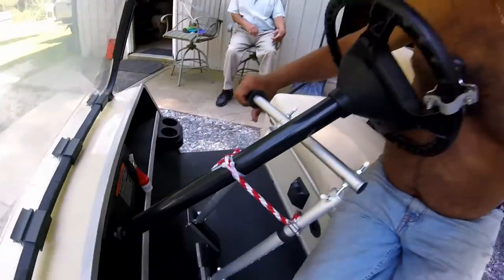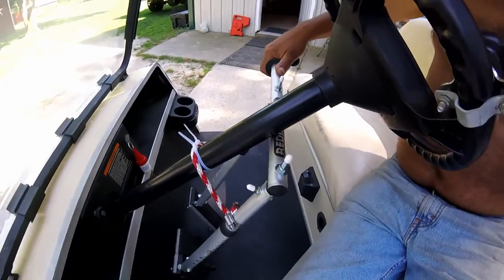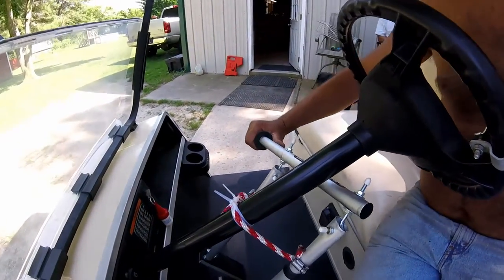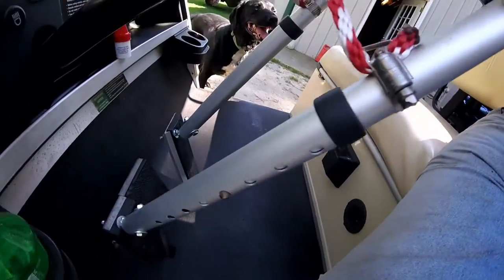Let me show you how this thing works real quick. Turn the key on, make sure we're in forward. If you want to get going, push down on this. If you want to stop, pull up on that.